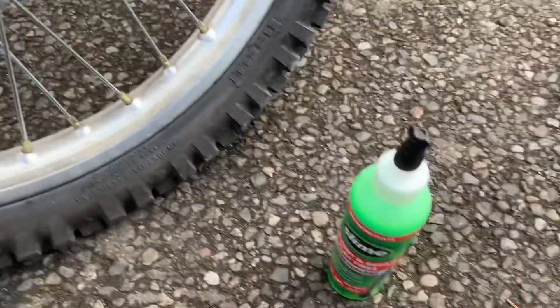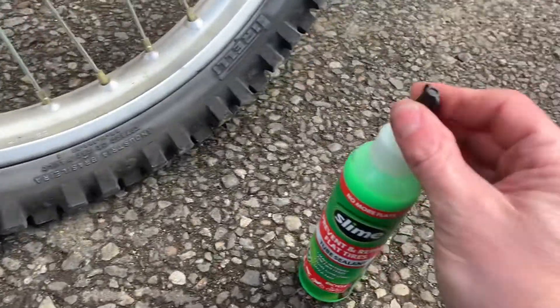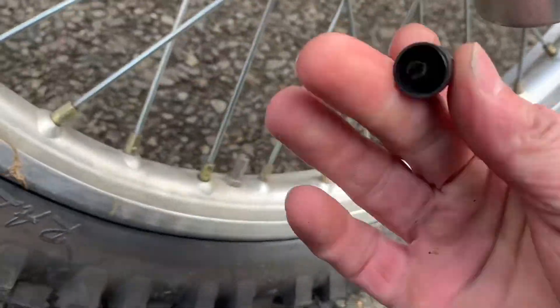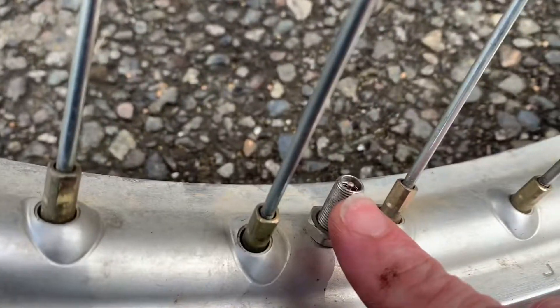Let's see if she's flat. I'm going to use the slime here to try and repair this. So on the slime, they've got the air — you're going to need air. I've got the cap here, and this will remove that valve stem.